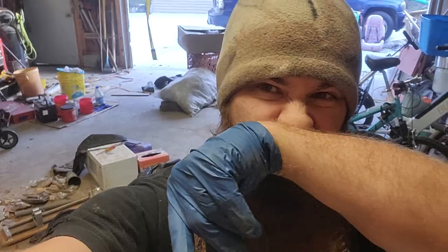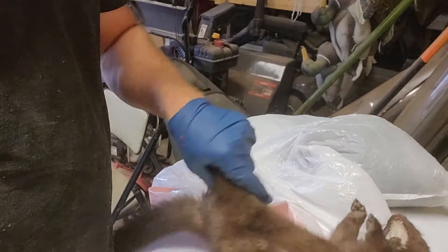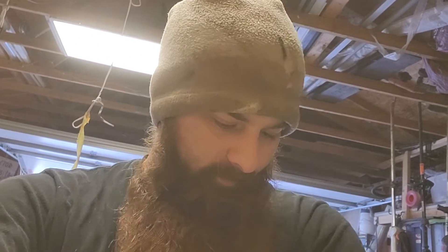Hey guys, one-legged trapper here. I've been working on the garage a little bit — doesn't look like it, but it's cleaner than it was so I can actually see my bench tops. We're in here going to work on skinning a mink. Already did one, then it was a second thought like, oh I should do a video on these. We're gonna do a rough overview on how I skin muskrat and mink — pretty close to the same thing.